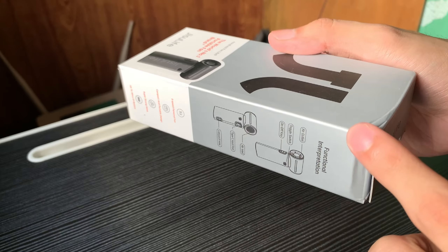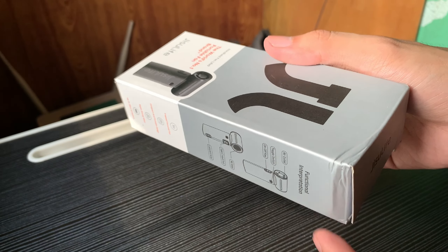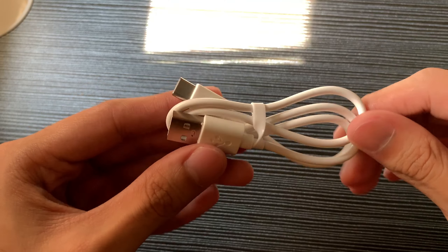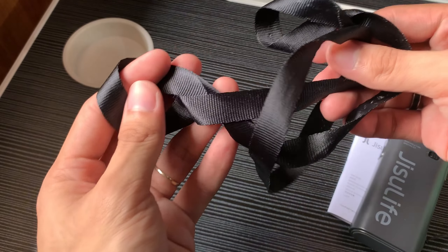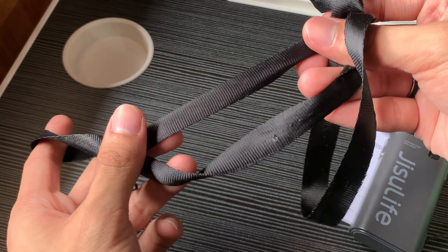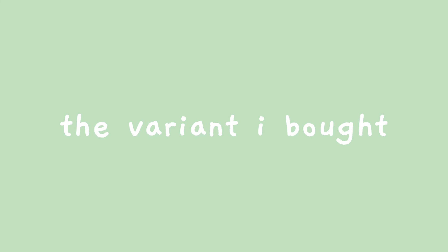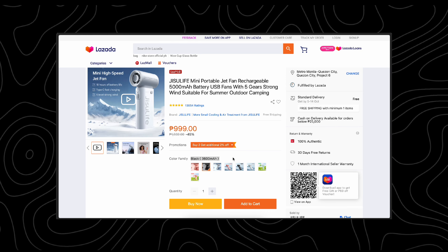The box showed up and it was a bit scuffed, but the fan itself wasn't damaged at all. Inside you get the usual stuff: a USB charging cable, a decent lanyard which I somehow managed to scuff before recording, an instruction manual, and of course the fan. The variant I bought is the 5000mAh version in black.